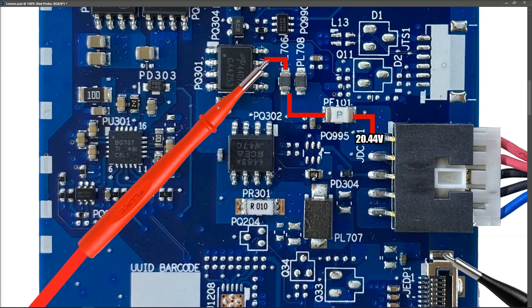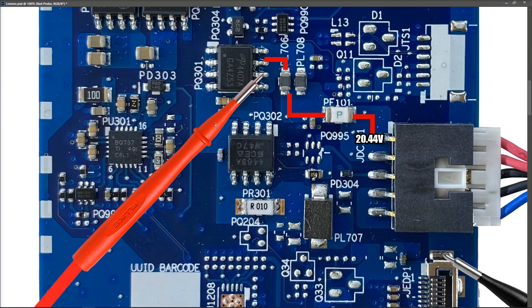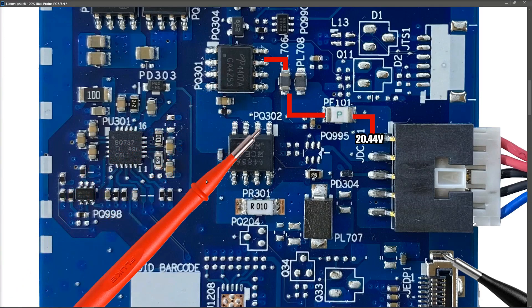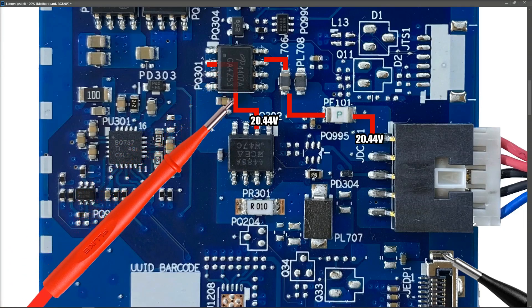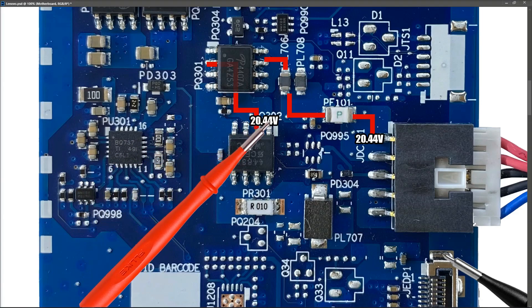With 20.44 volts right here on the input to our first MOSFET, we need to see if that 20.44 is coming through. It actually comes across to these pins right here — I measure here and have 20.44 volts at this point. This travels underneath this chip right here and across to our second MOSFET, and I measure 20.44 here also. I've tried to convey that our 20.44 goes underneath and onto the pins of the second MOSFET.